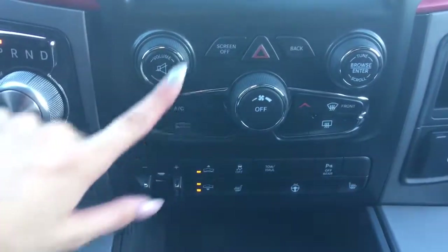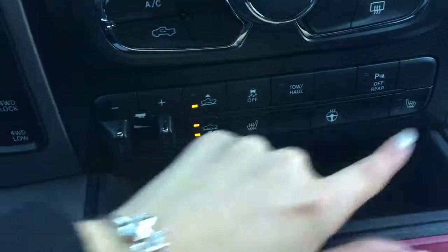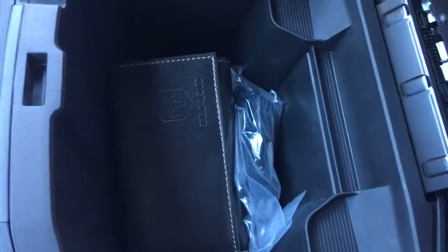Down here you have your volume and tuner, screen off if you want that screen off, hazard lights, back button, and your climate control buttons. Your air ride suspension buttons, heated seat and steering wheel, traction control, tow haul, and if you want to turn those rear parking sensors off. There's a nice little compartment there, as well as a compartment that fits your phone. Cup holders, and then a dual center console with a spot for your change, as well as SD, USB auxiliary port, and another USB charging port.